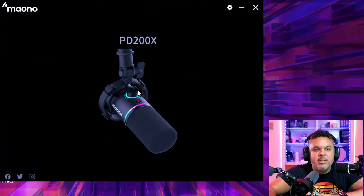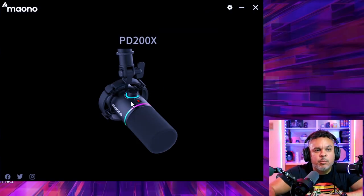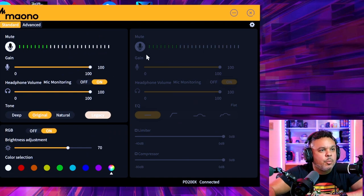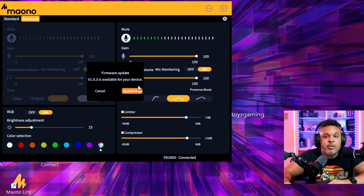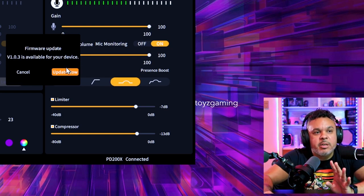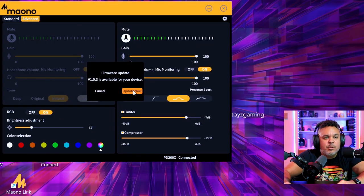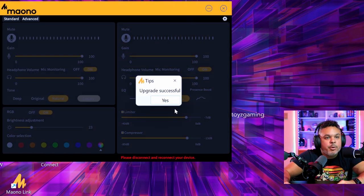Let's switch to the Moana software and see if it detects the PD200X. It has indeed detected the PD200X — very high resolution, crisp image in that software. Going to settings, let's check for a firmware update. A firmware update is available, so let's do that now. Firmware is updating — upgrade successful.